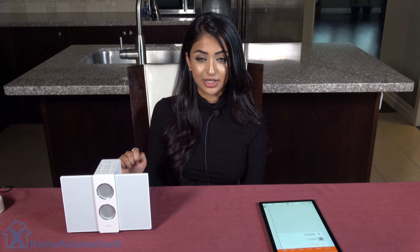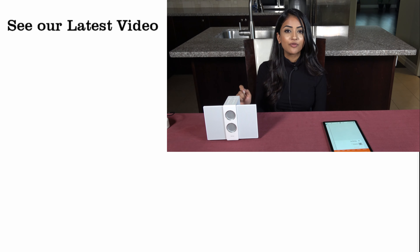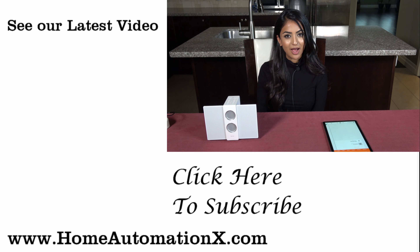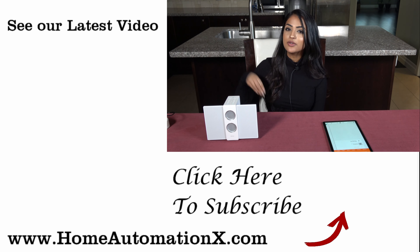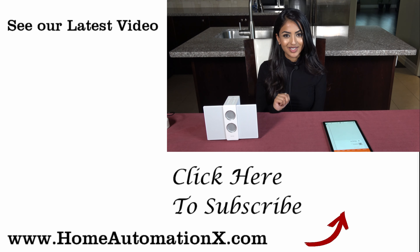If you want to have some more information on this product, check out our links down below in the description box. And also guys, if you haven't yet subscribed to our channel and you enjoyed this video, please don't forget to subscribe before you leave. Follow us on Facebook and Instagram, check out our website homeautomationx.com. We have the rest of our videos here on the right — I'll see you guys next time.